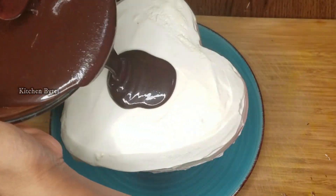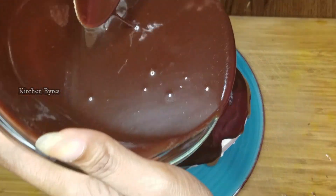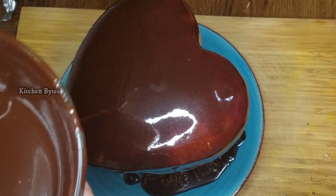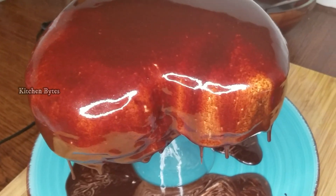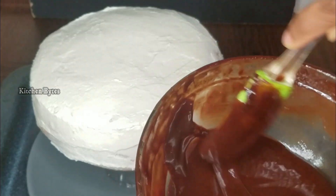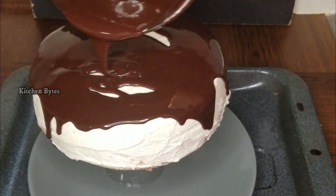I will test with a little more thickness. Pour the glaze starting from the middle and spread it evenly toward the edges. It is flowing very well. However, the frosting edges are also melting a bit — that's because the glaze was a little warm. I kept the cake in the freezer for that reason. Make sure the mixture is at complete room temperature with a flowing consistency before pouring.